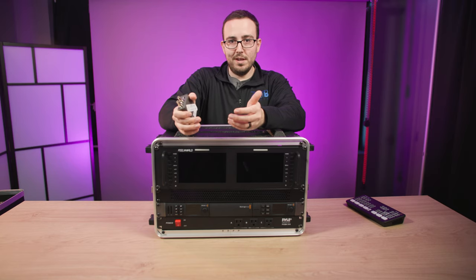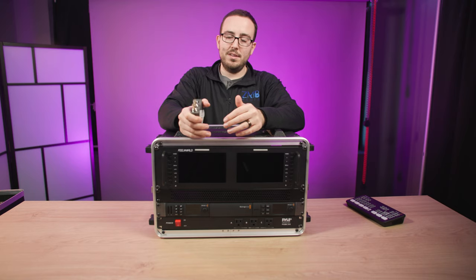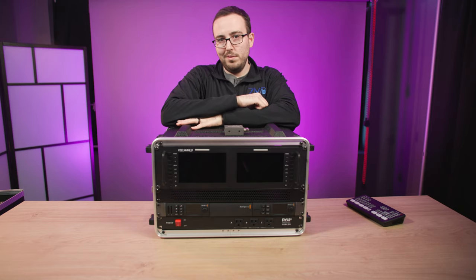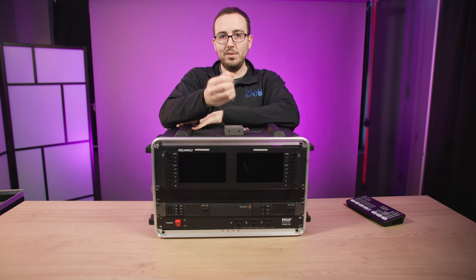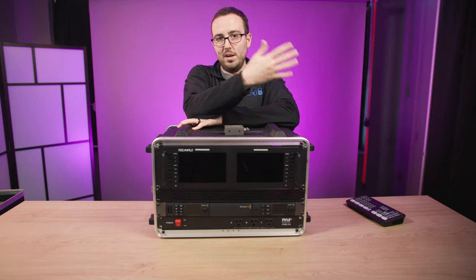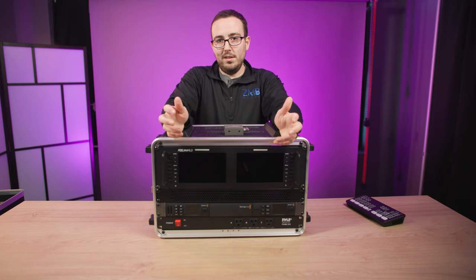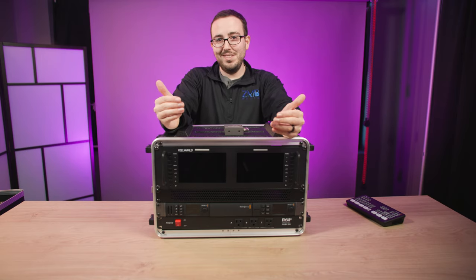Now let's talk about the Web Presenter — specifically getting that return feed back into Zoom so your guests can see the live feed. In studio I take a feed out from my camera, since I'm running audio through the camera. That sends an audio and visual feed of the in-person person into the Web Presenter as our return feed. This works fantastically because the remote caller on Zoom can see and hear the person in the studio.